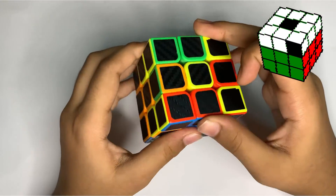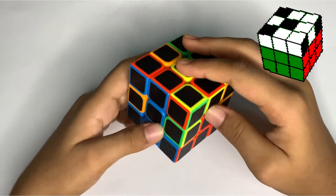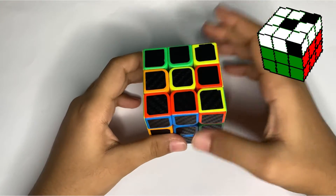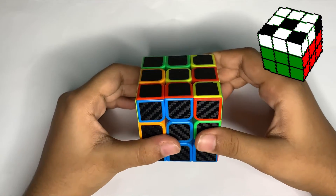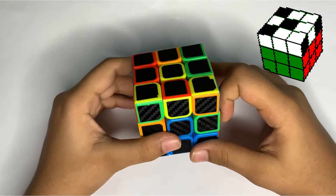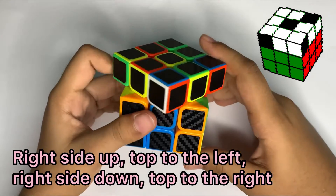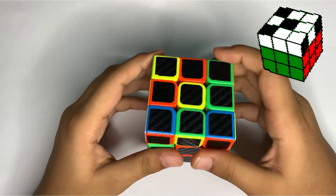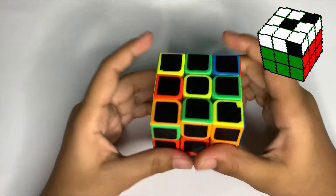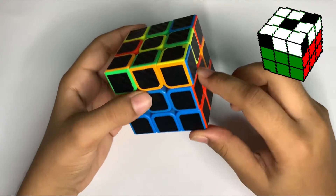Now we have our red and blue piece in the upper layer. We have blue at the downward side and red upwards, so we need to match blue with the center piece. We move this piece to the opposite side — to the left — then perform the right-hand side move: right side up, top to the left, right side down, top to the right. Then take it to the left-hand side: left side up, top to the right, left side down, top to the left. Now we have the blue and red piece perfectly matching.